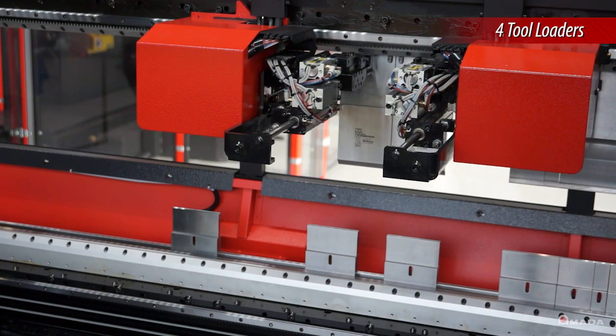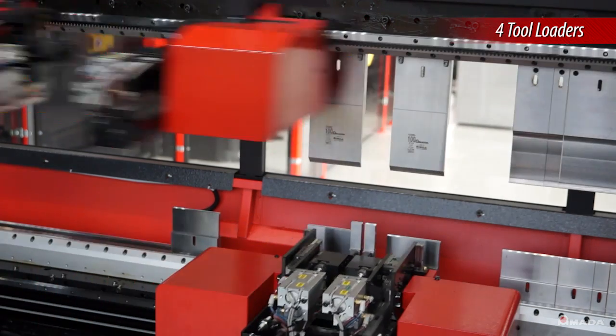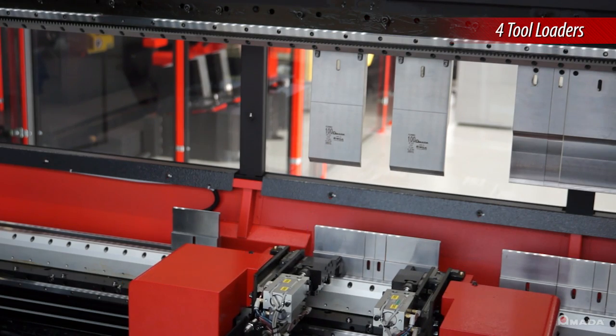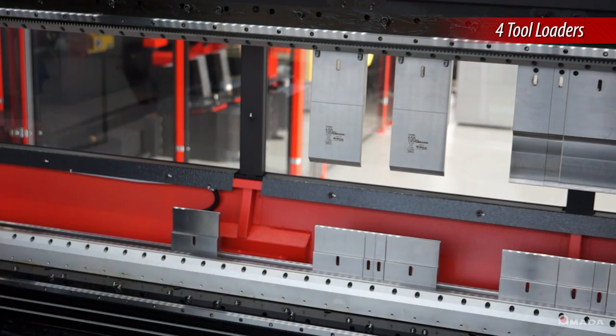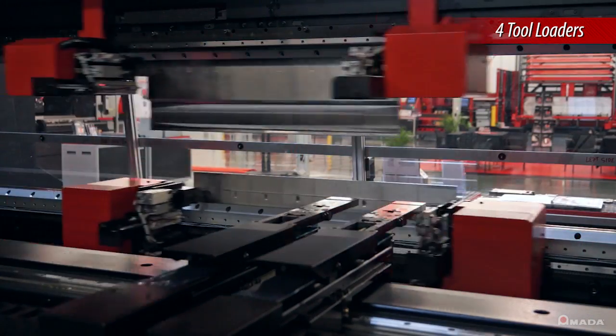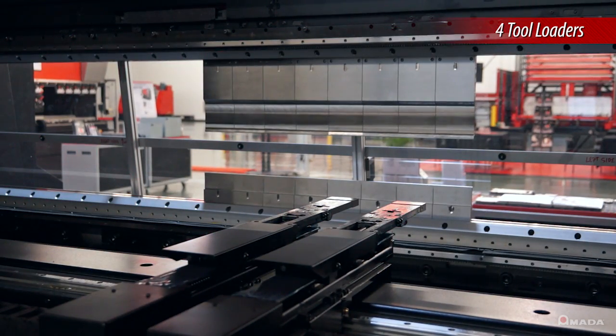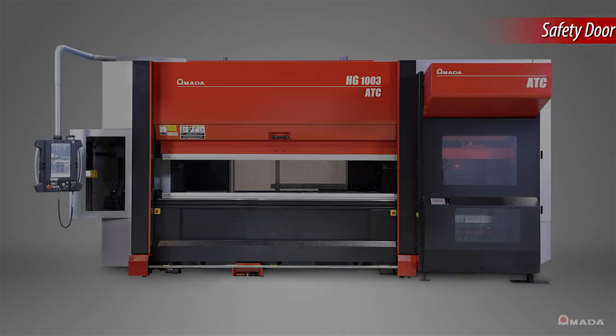During tool loading, there are two punch units and two die units that work simultaneously to load and unload tooling, making the process quick and efficient. Full stockers of tooling can be loaded at once to decrease the setup time for long parts.